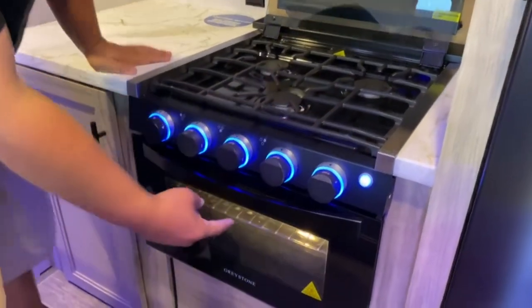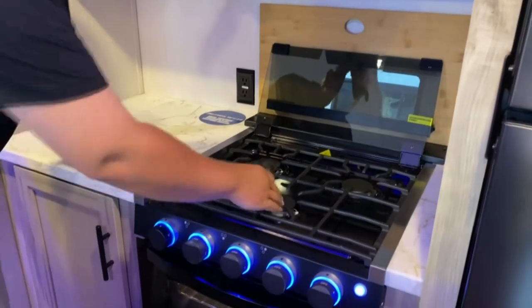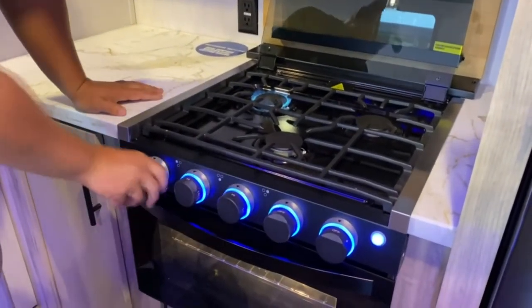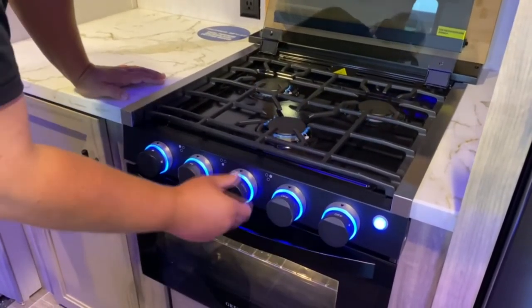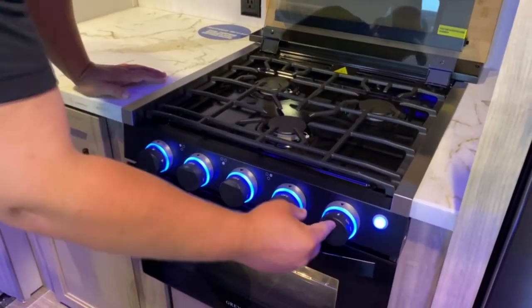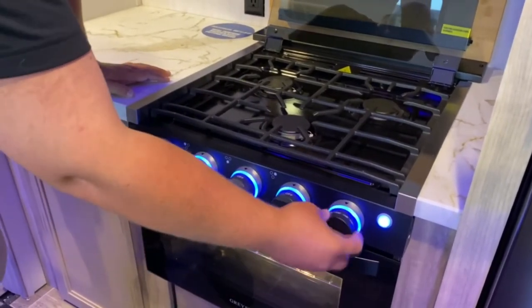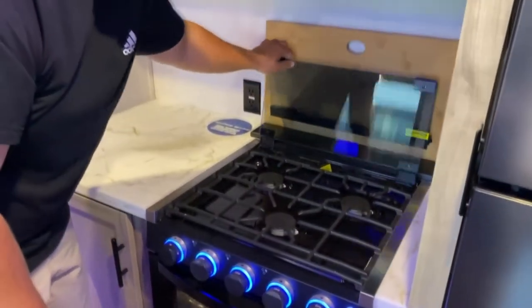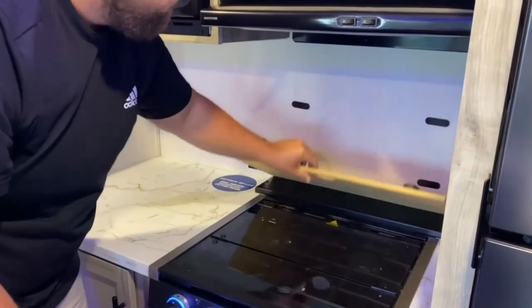The stove cover folds up to reveal the light inside. To light your stove, turn it on high and hit your igniter — literally one click. Your oven is a little different: turn it to the flame you want, push in, light your pilot with the igniter, and hold for a second. It'll lock into the temperature — you've got the temps right there. Behind it you do have a cutting board, and it's all magnetic.